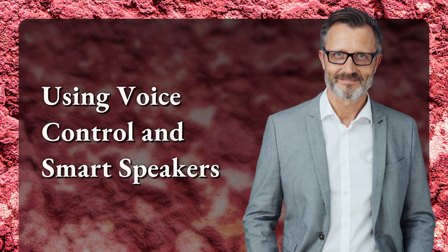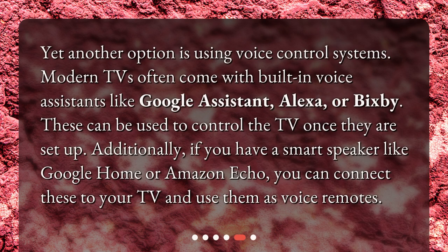Using Voice Control and Smart Speakers. Yet another option is using voice control systems. Modern TVs often come with built-in voice assistants like Google Assistant, Alexa, or Bixby. These can be used to control the TV once they are set up. Additionally, if you have a smart speaker like Google Home or Amazon Echo, you can connect these to your TV and use them as voice remotes.